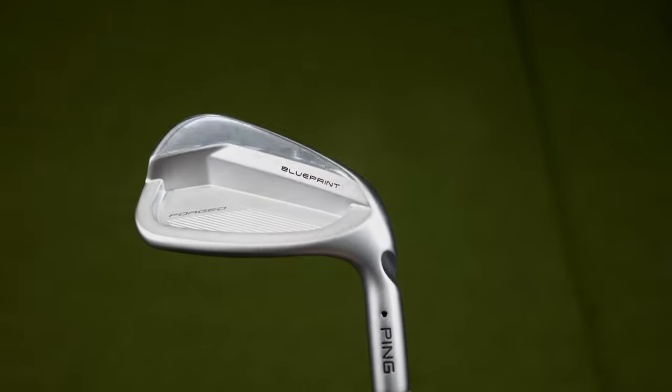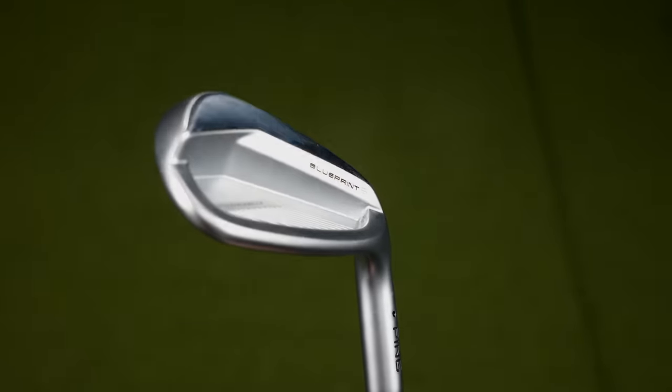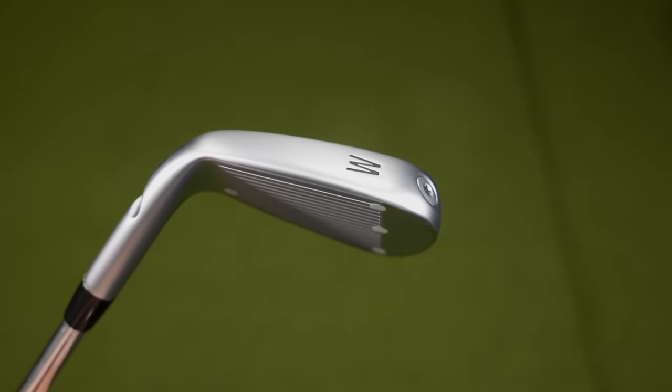Ping have gone and done it. They've made an iron I did not even think they were capable of. This is the Ping Blueprint S. It is strange when it comes to the world of Ping — it's unlike any Ping iron I've ever played. In today's video, I'm going to explain the technology inside this club, as well as who I think it's best suited to.